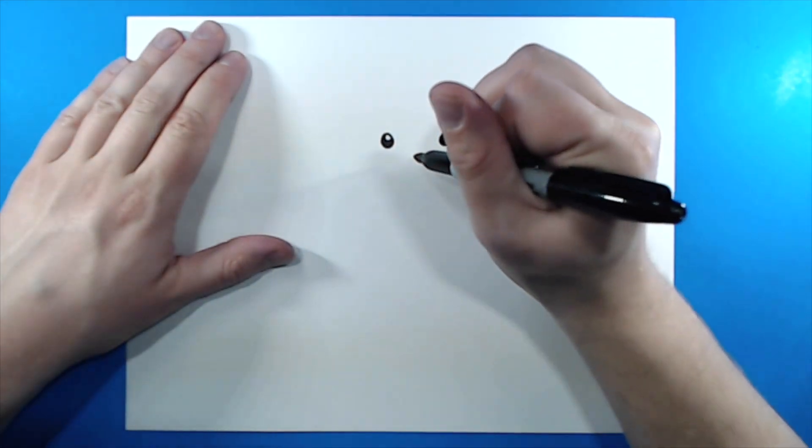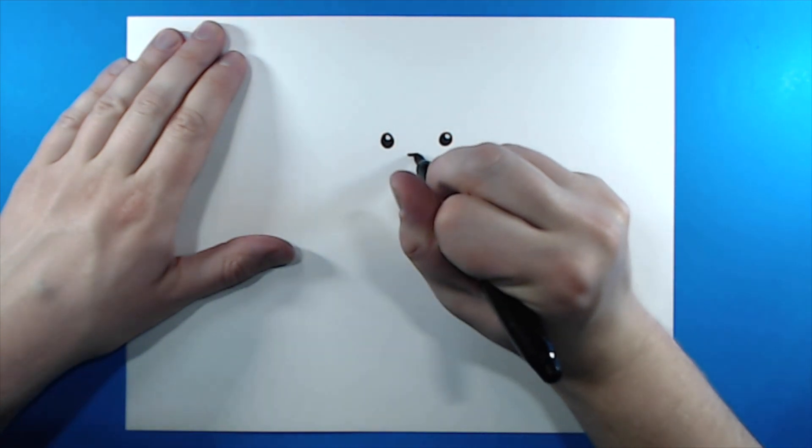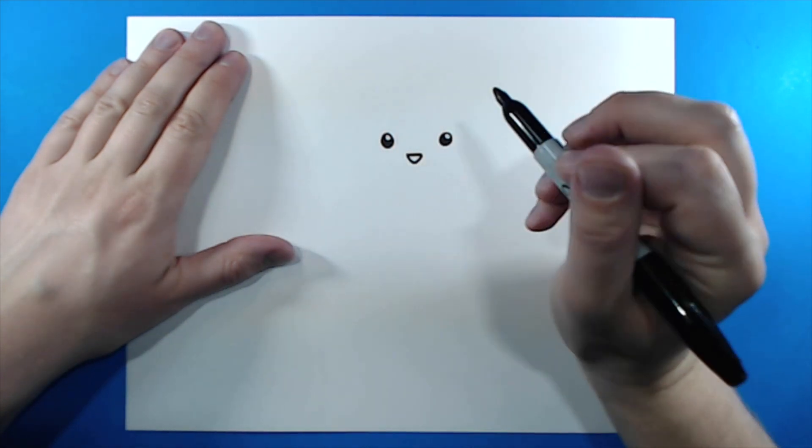Next, for the nose. Starting right about here, I'm going to draw a little line that goes straight across, and then I'm going to put a V shape in there like this.